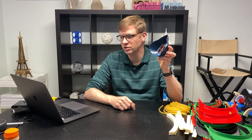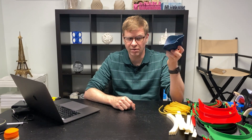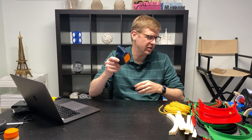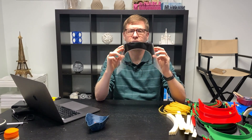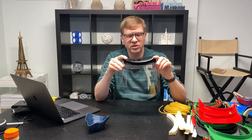I would encourage folks with 3D printers to investigate this design — I think it has a lot more promise than the one I was testing before, and I'll include those links and share further feedback as it becomes available. I've also been printing face shields, which I also recommend that anybody with a 3D printer consider doing. These are very easy to produce, and there are a number of good designs available on the internet.